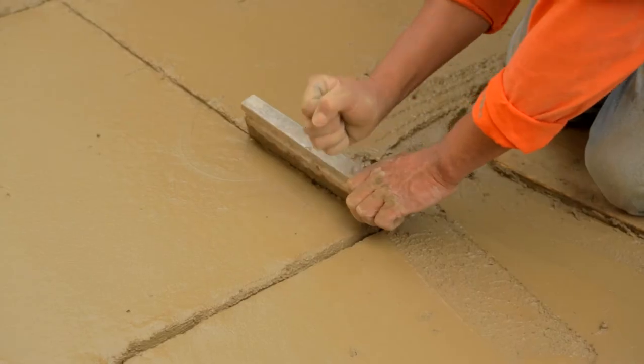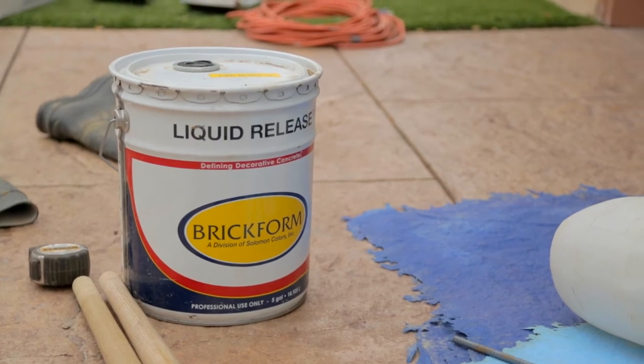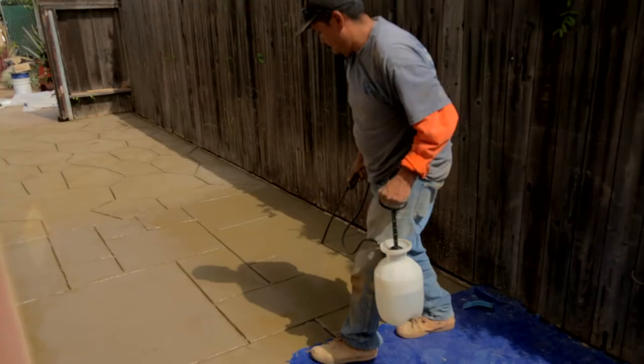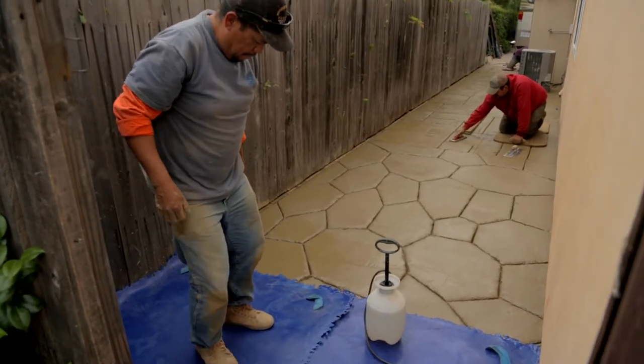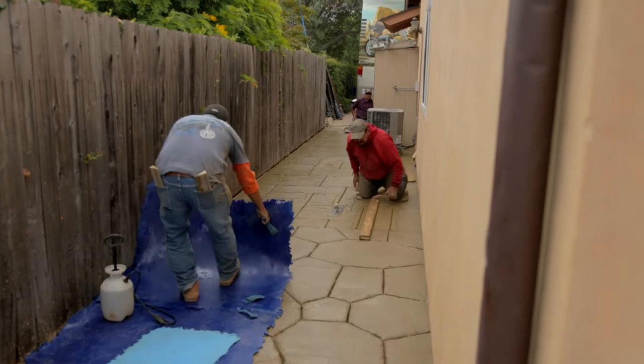You can add yellow sand to it to make it look like a sandstone. You can color it. There's the release they use, and they use that so that the mat won't stick when they're stamping it. And then we just pound on it to imprint the cement, and each time you go, you flip the stamp around so you don't have the same pattern.